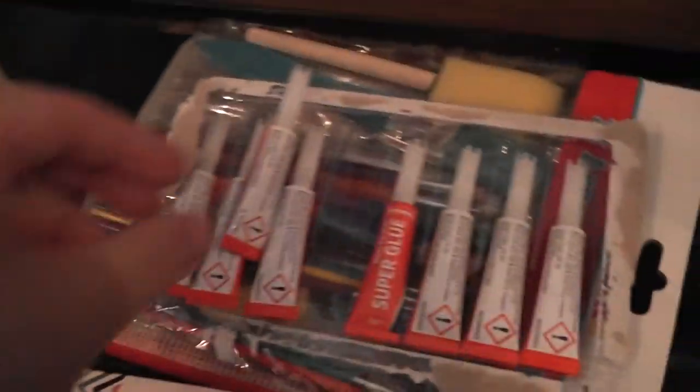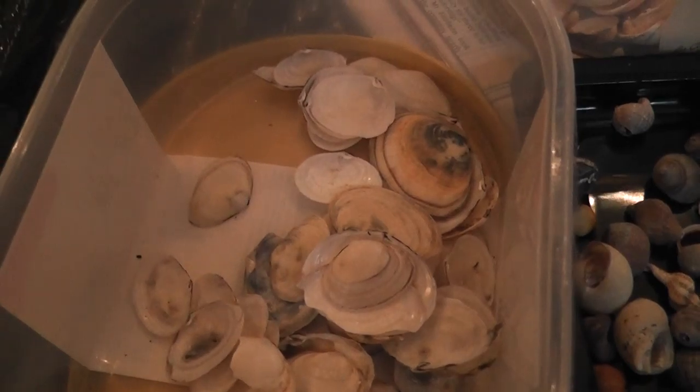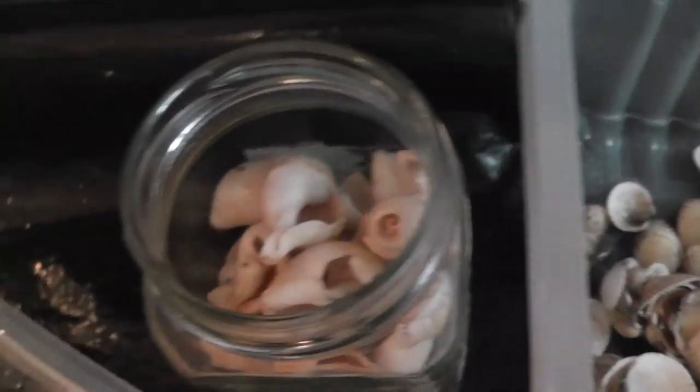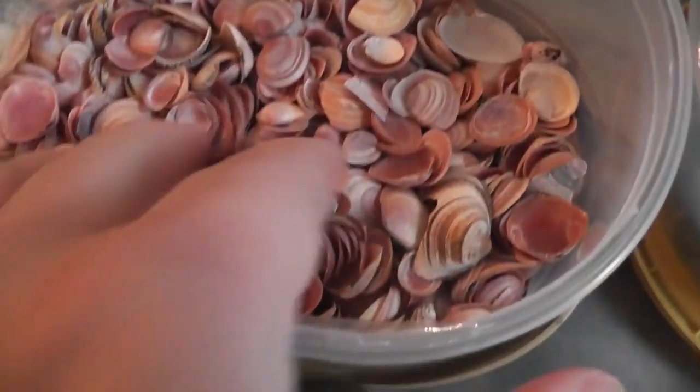I've got glue spreaders, some super glue, brushes, empty plastic pots, and different sizes of shells — cockle shells in different sizes, darker cockle shells, beautiful little cockle shells, mussels, and more mussels. I don't even know what some of these ones are called. There are nice pink ones and a variety of shells I've been storing in glass jars.